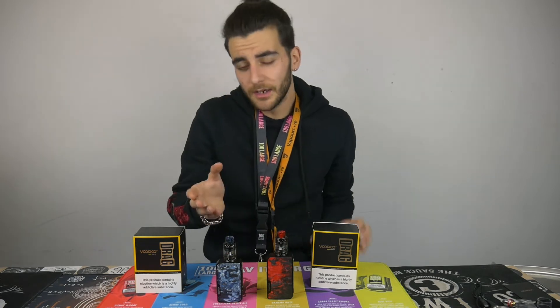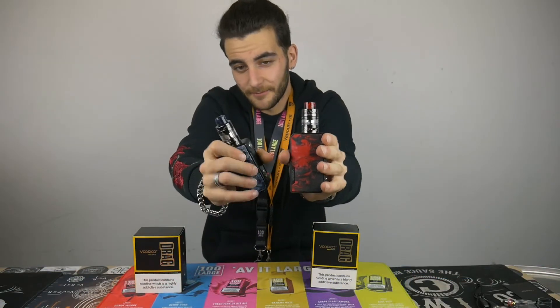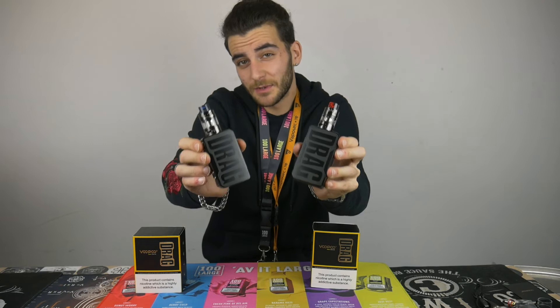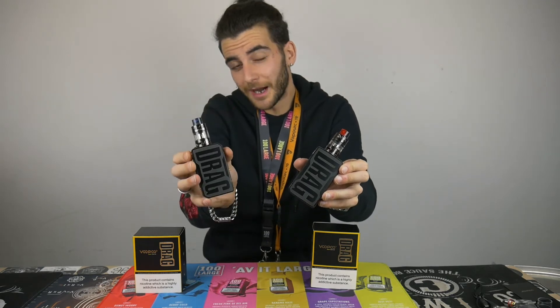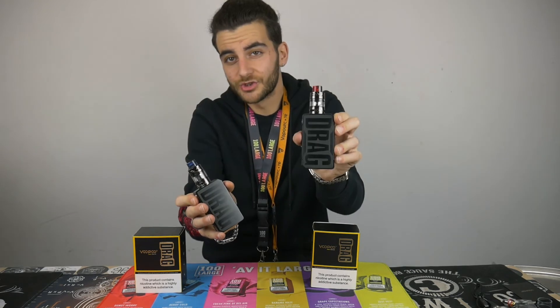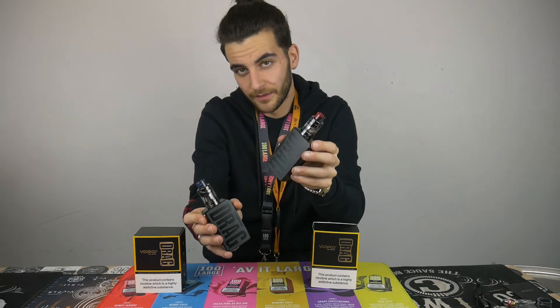Now let's move on with the mini and the version 2. As you can see, the size difference is very different — with the mini not being seen when it's held in your hand. The design is completely the same, coming with the same tanks being the U-Force T2s. With the mini it will only go up to 117 watts and there is no external batteries, being an internal 4400 milliamp battery. The Drag 2 of course uses external 18650s, which you'd have to purchase with the kit.